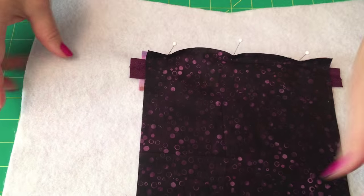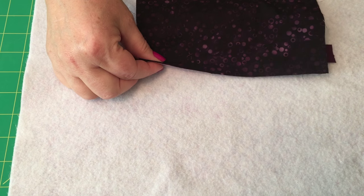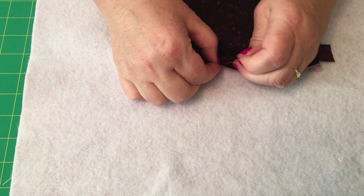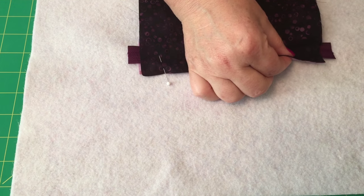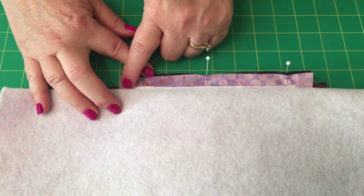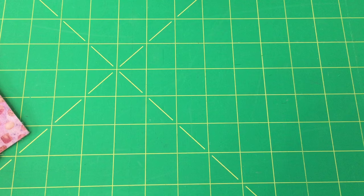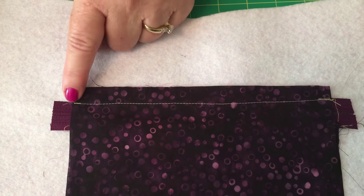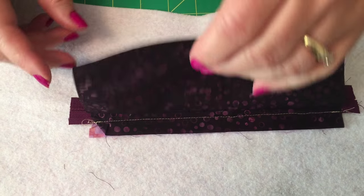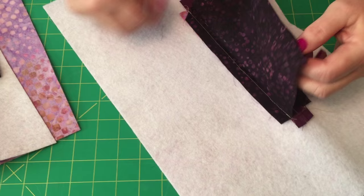After you do that, you're going to pin the bottom of the pocket. Take the bottom side and pin it, matching this up. Turn it over and stitch very close all the way across right here. Once you've done that, see how this one is stitched here and the bottom of the pocket is stitched here. At this point the sides of your pocket are not sewn, so it should look like this with a loop.